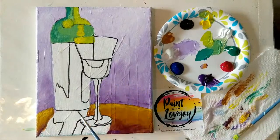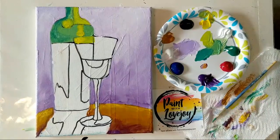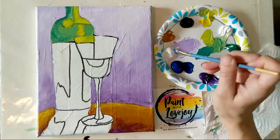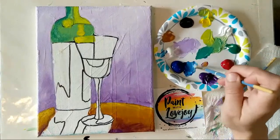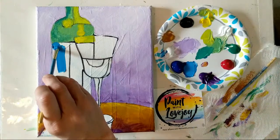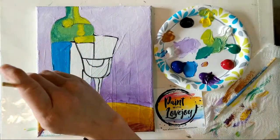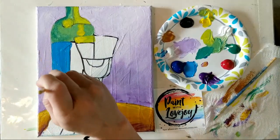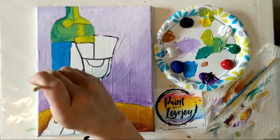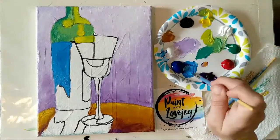We're going to start moving into some shades of blue. Going back to that middle size brush, cleaning it out really good, making this a little bit lighter. We're going to fill in our wine bottle down here. Again, unexpected colors — you can change these out to be whatever you want. I think somebody requested pop art style, so I'm just combining the wine bottle request with a pop art style.